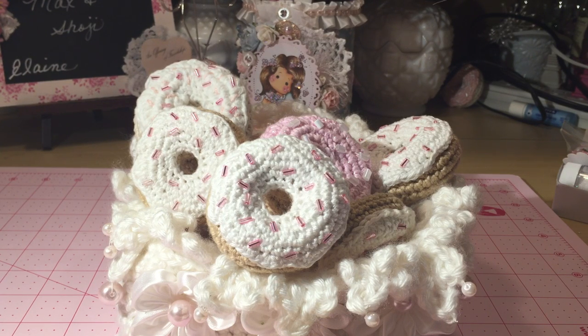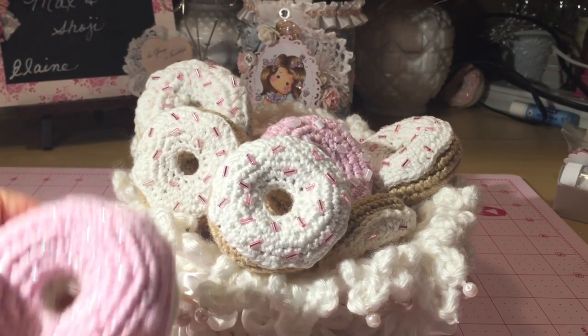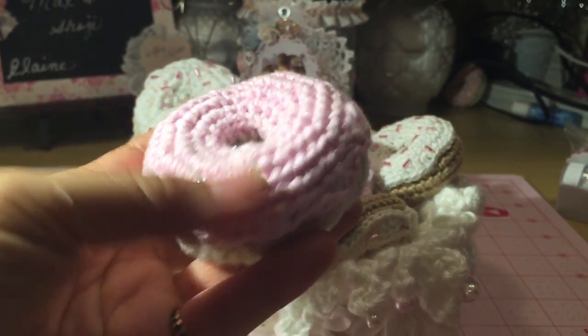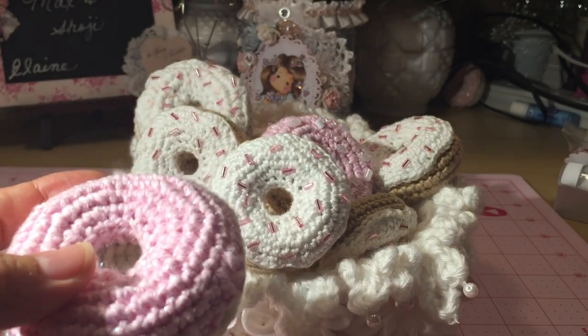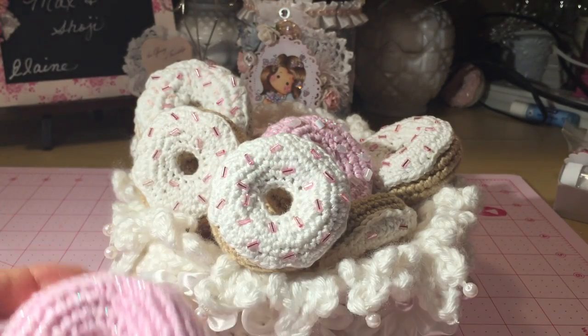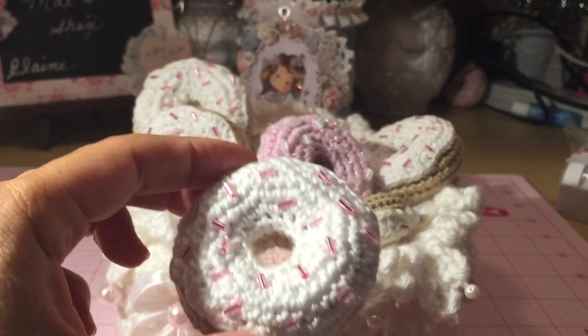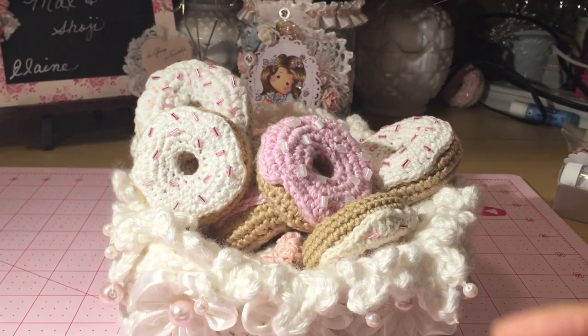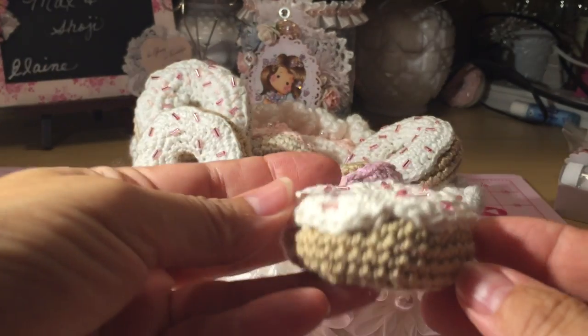Hi everyone, thanks for joining me today. I have a basket of donuts — I can't stop making these things, they're so fun to make. Anyway, I wanted to show you the sizes. The size I started making was this size here, kind of big, and then they started getting smaller. I went to like this size next, and then this size. I'll show you the sizes all together so you can get a gauge, and then I went a little smaller.